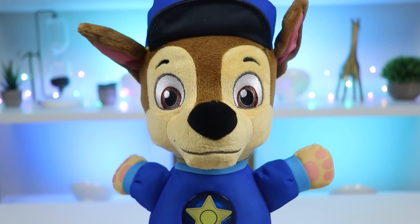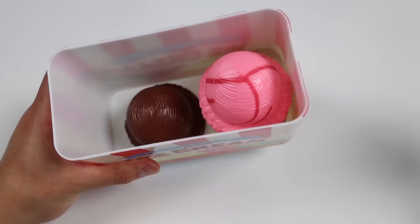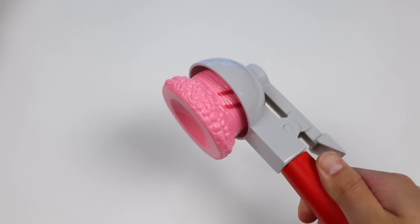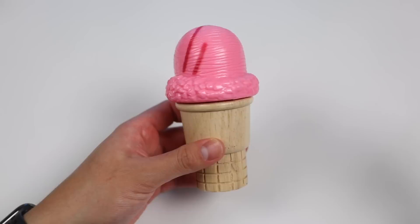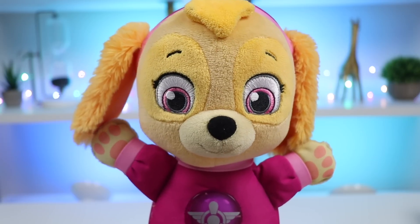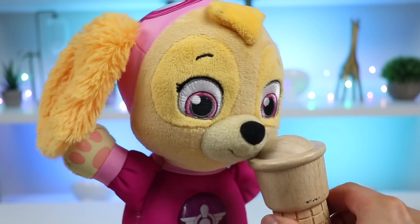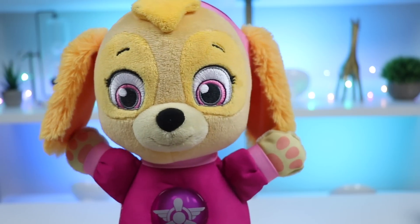Yay, that was so yummy. Can you help scoop for Sky next, please? No problem, coming right up. Alright, let's grab a scoop of strawberry ice cream for Sky. Let's put the strawberry scoop on a sugar cone. Awesome. Let's go feed this to Sky before the ice cream melts. Here you go, Sky. Enjoy.